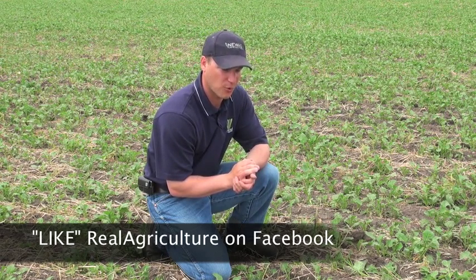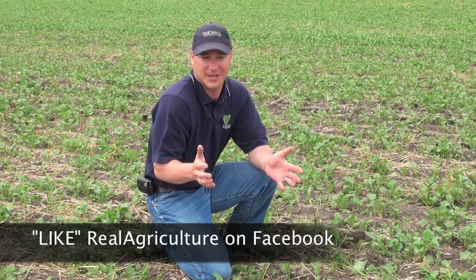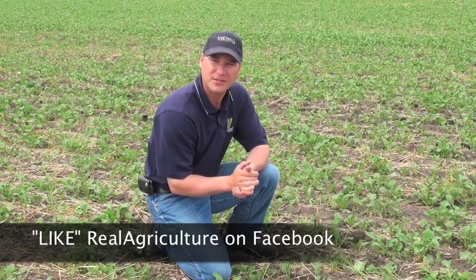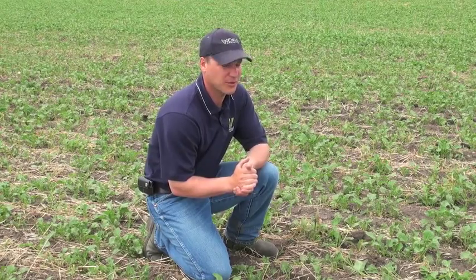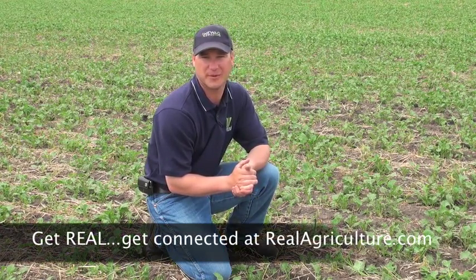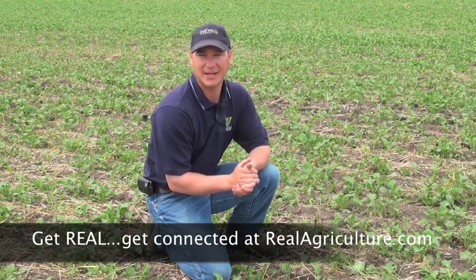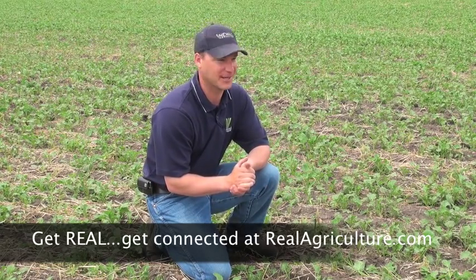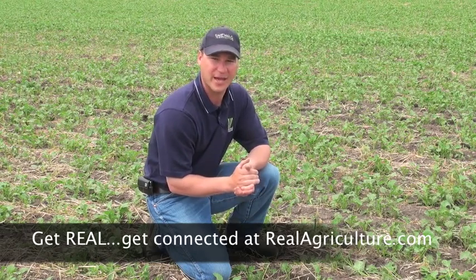So it is very important. Some people have gotten away with it — they've hit it at bud stage and the crop seemed unaffected. But if crops are under any sort of stress to begin with and then you are applying a Glyphosate, you can really do a lot of harm. Because these first few buds are going to form your bottom pods, and that's where the majority of your yield comes from. There is a chance that spraying late can affect those bottom pods.